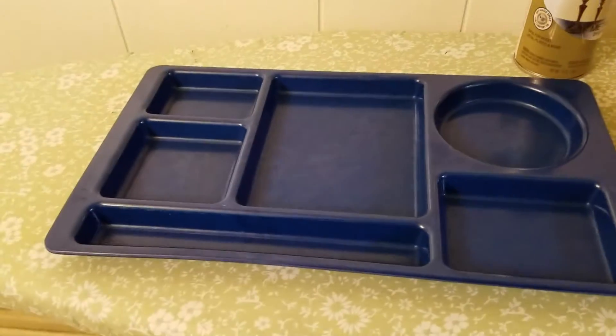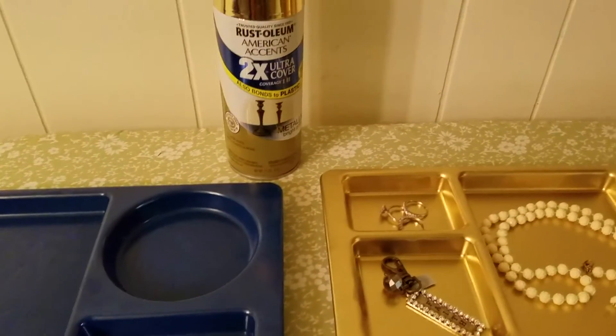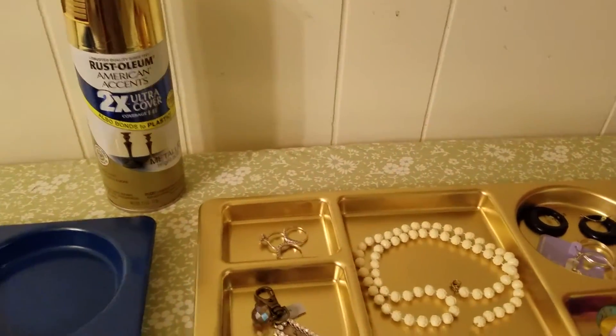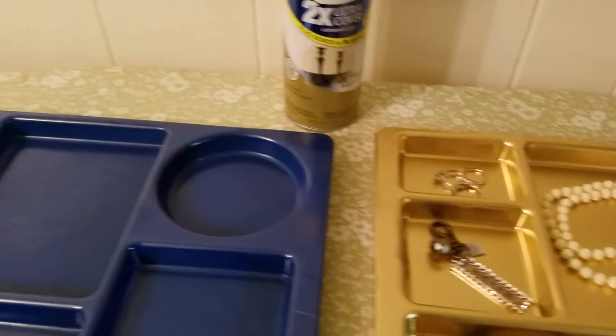Hello! I just want to show you how I transformed a food tray from the thrift store into a jewelry tray.